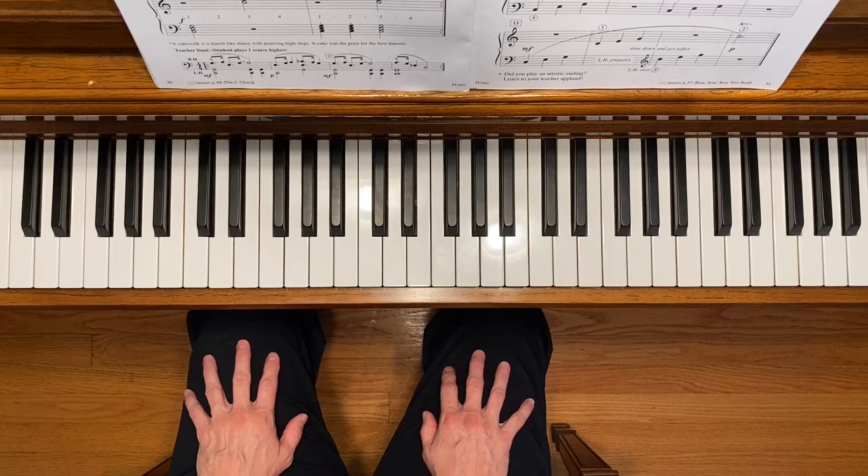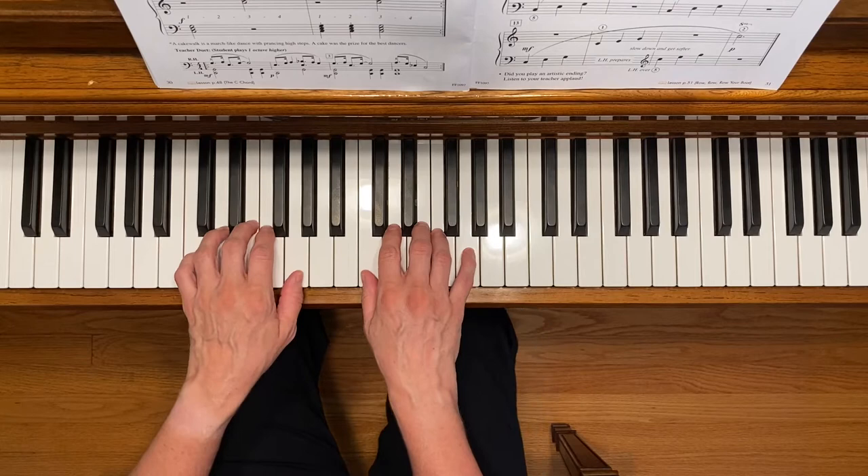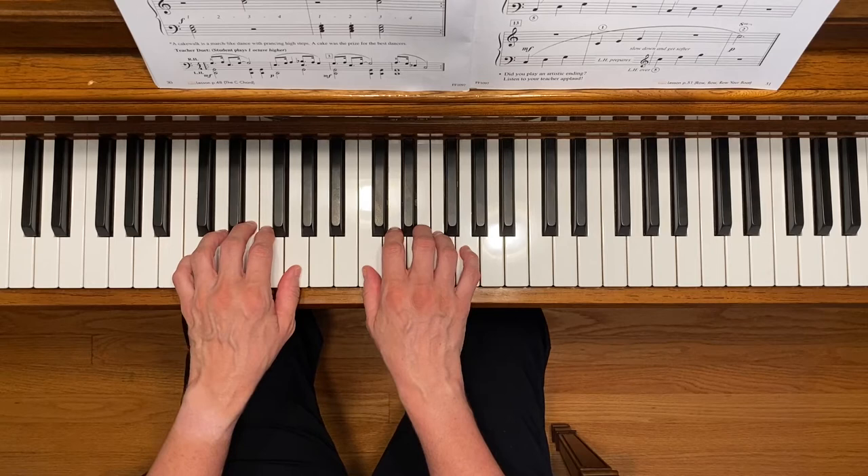This is rock climbing and chord cakewalk. You're going to be practicing the C chord in these two exercises. Start by placing your hands in the C position and make sure that you have nice curved fingers when you're playing.